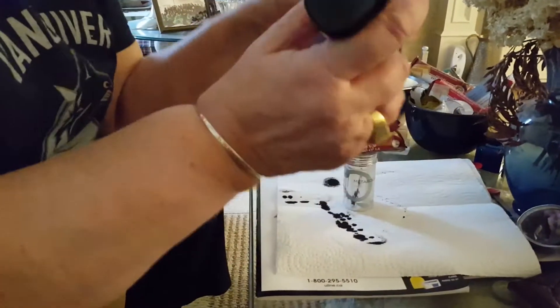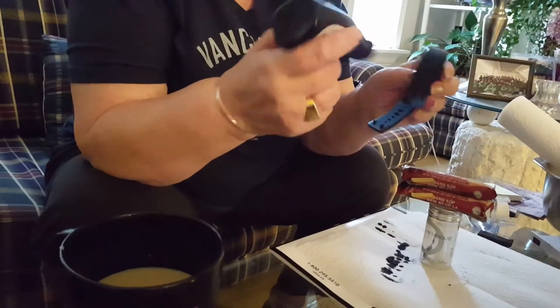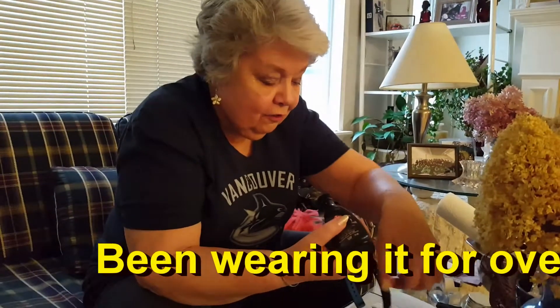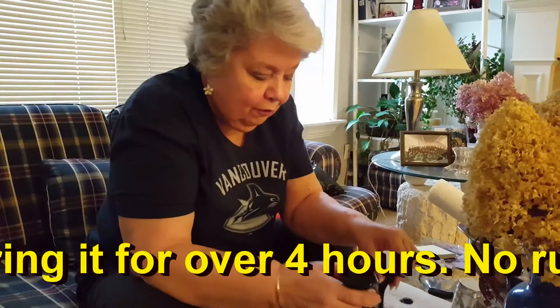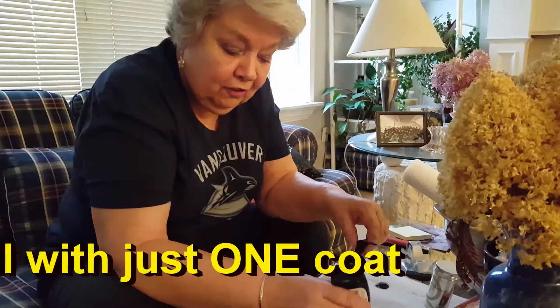And I know you're all wondering, Sal, isn't it all going to rub off on you? And my answer is, I'll let you know. But I don't think so, just by virtue of the fact that this liquid shoe polish is in itself a silicone.